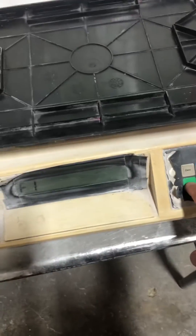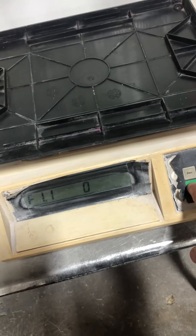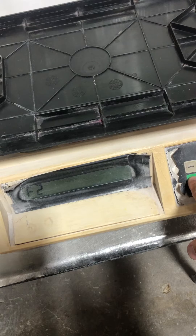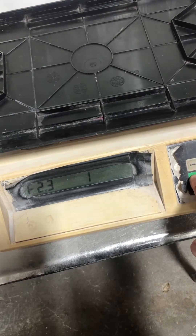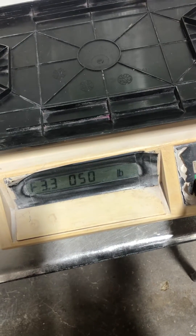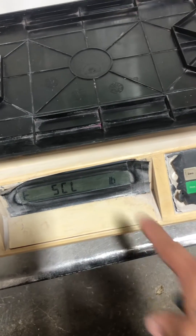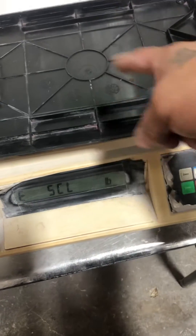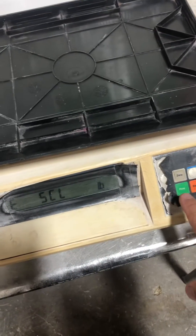You press the print key, which is basically like the enter key — it moves it forward. You keep pressing it until you see the empty scale reading. It's going to do a zero adjustment, so you press the print key.